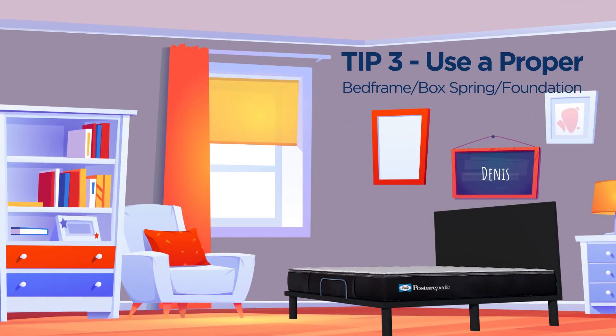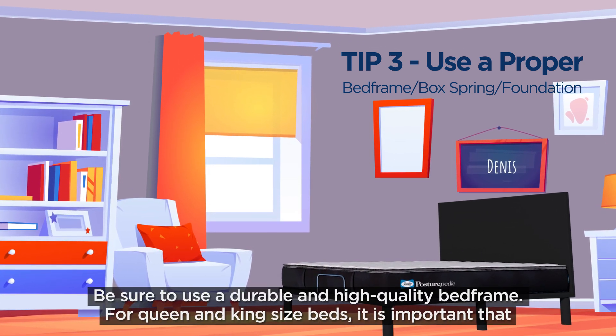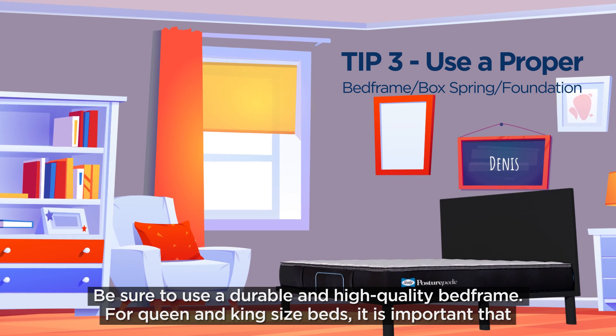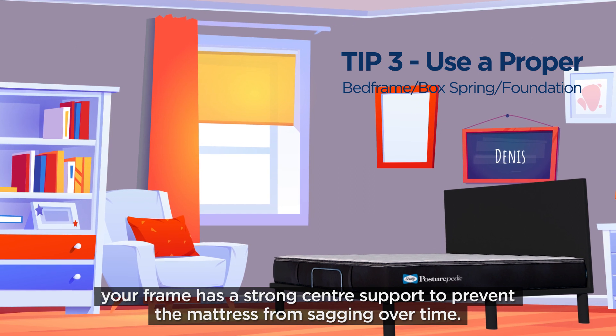Tip number 3: Use a proper bed frame, box spring, and foundation. Be sure to use a durable and high-quality bed frame. For queen and king-size beds, it's important that your frame has a strong center support to prevent the mattress from sagging over time.